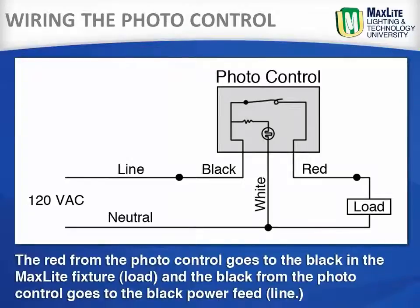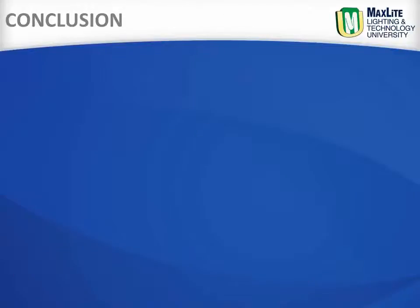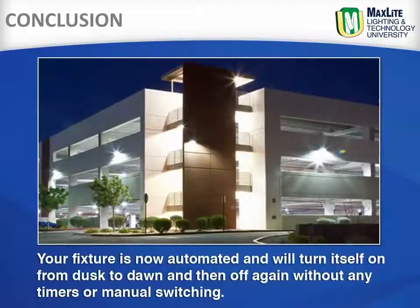The red wire from the photo control goes to the black in the MaxLite fixture, or the load, and the black from the photo control goes to the black power feed, or the line. Your fixture is now automated and will turn itself on from dusk to dawn and then off again, without any timers or manual switching.